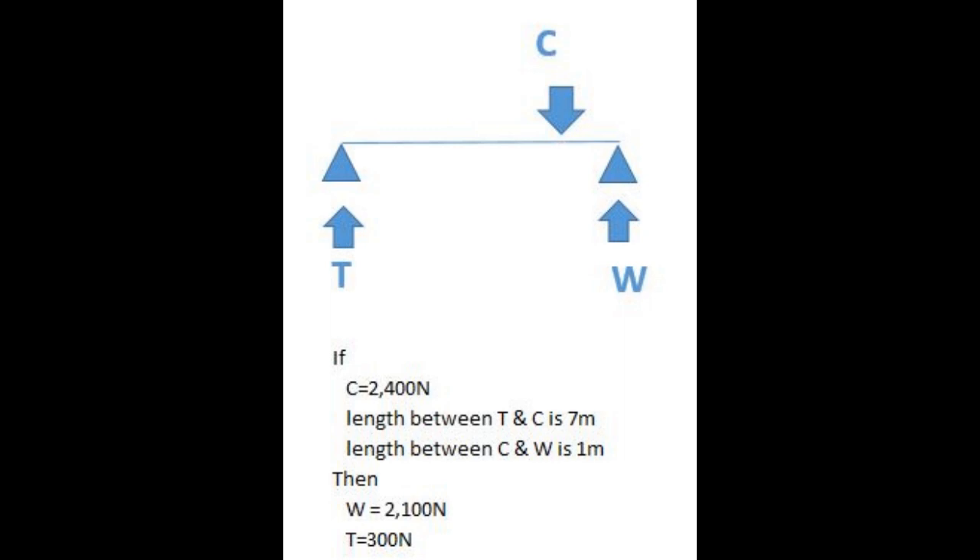The first sketch represents the caravan without the bike rack. The downward weight of the caravan C is opposed by the upward force at the wheels W and the tow ball T. Using mechanics theory, the forces T and W are calculated by summing the moments at one end. While not the same values as my caravan, they are similar.